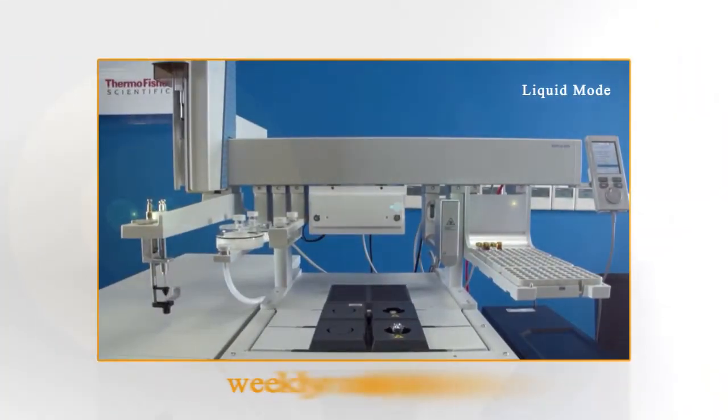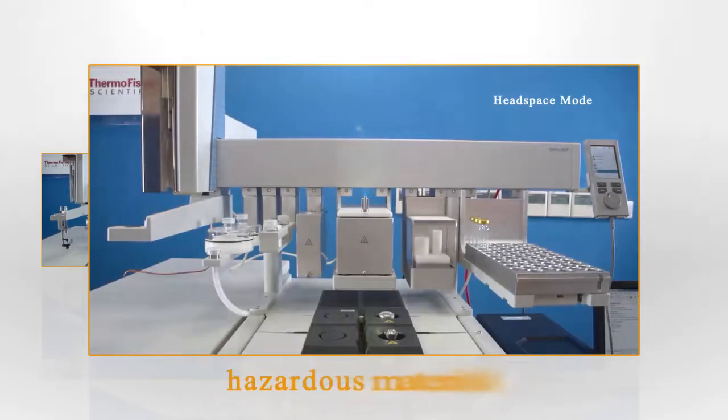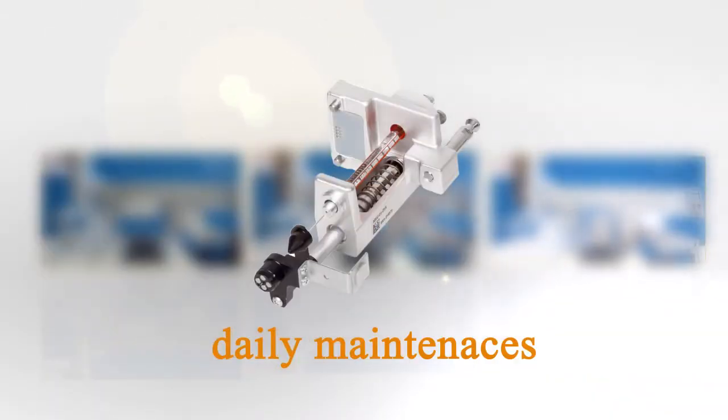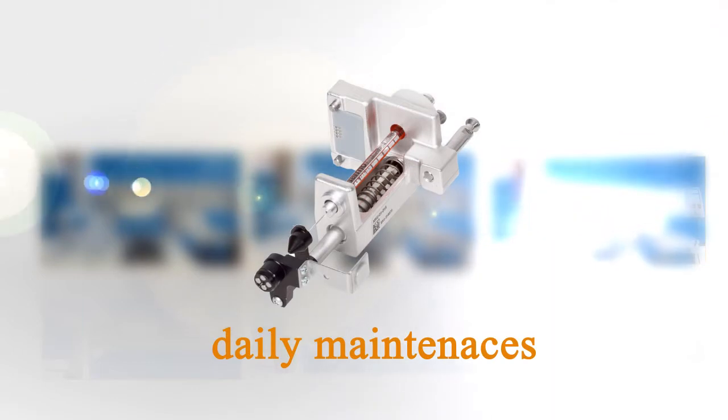Cleaning the Triplus RSH, including the surfaces of all modules, when working with hazardous materials. Use only a soft lint-free cloth dampened with mild soap and water. Keep the syringe clean and check the wash station bottom.